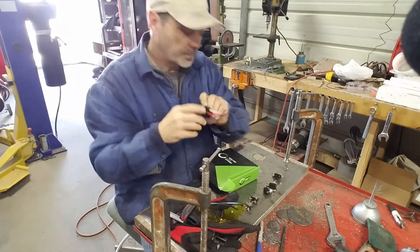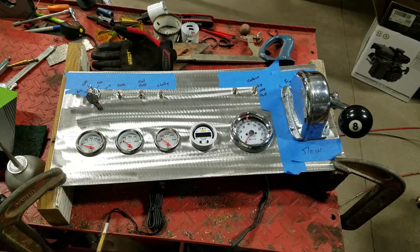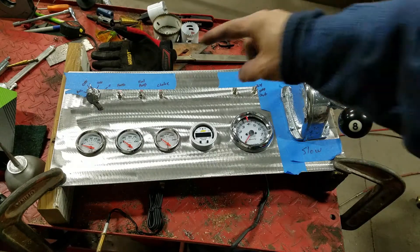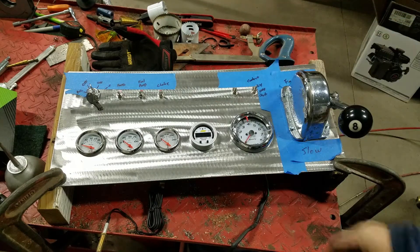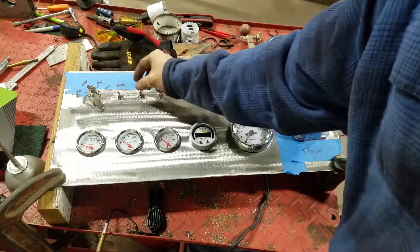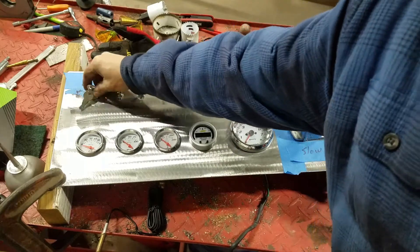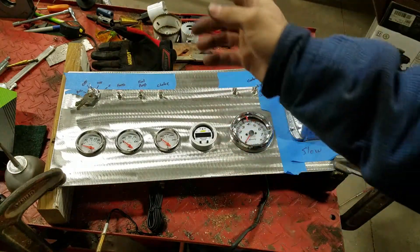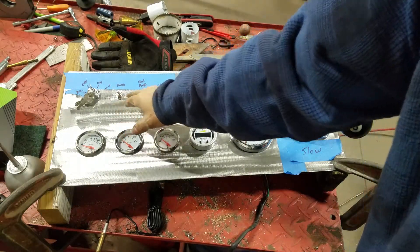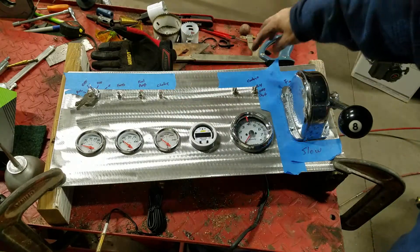Now that I've got it semi set up here, I needed to find out where I'm going to put everything. I've got my key switch — it's just like a regular run-of-the-mill key: accessory, off, on, and then spring-loaded start. I'm going to put my electric fans here and my fuel pump here. Maybe an electric choke — this is kind of just an extra one, same with this one.